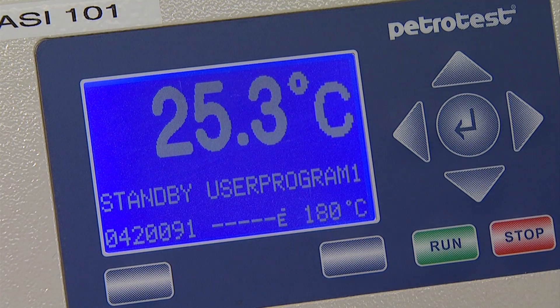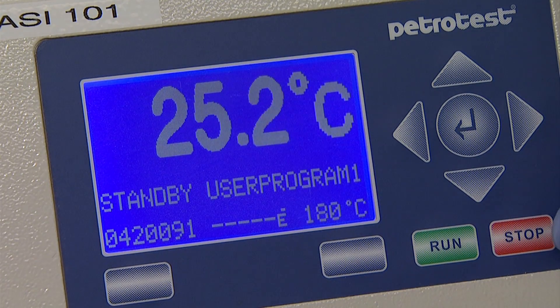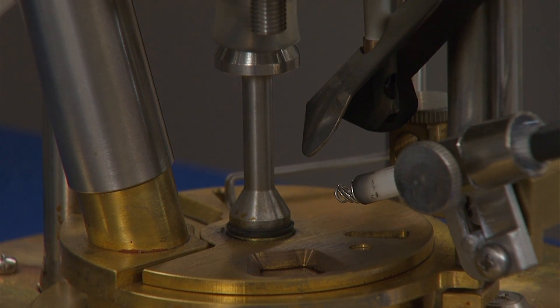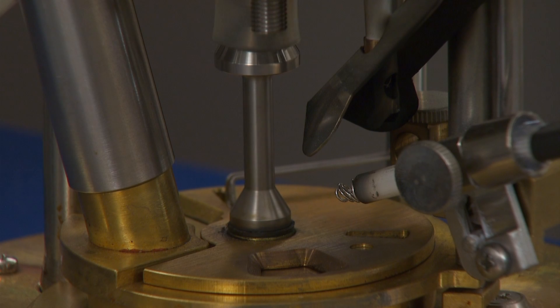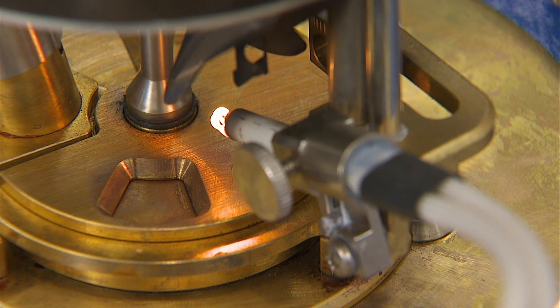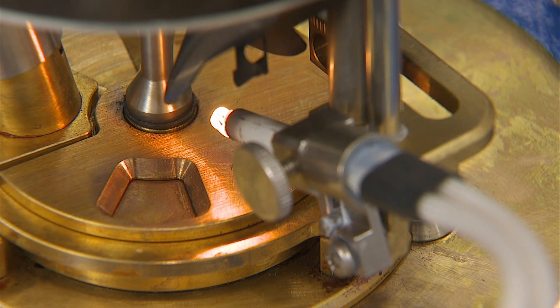Once the entire testing apparatus has been properly assembled and the variables have been entered, press the run button on the instrument keypad. At the beginning of the run, the instrument will quickly do a mechanical check by opening the cup and pivoting the igniter. It is crucial to observe this step to ensure that everything has been assembled correctly and to prevent potential igniter damage. The test will run automatically in its entirety, although the instrument should be closely observed, primarily for safety reasons.